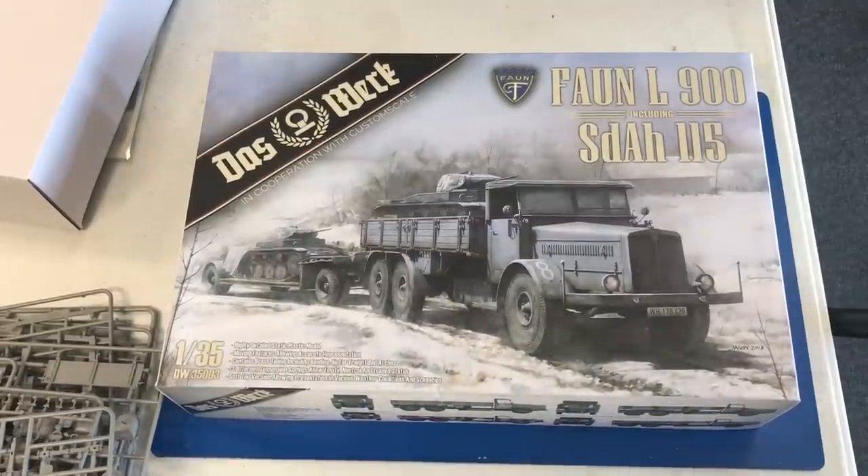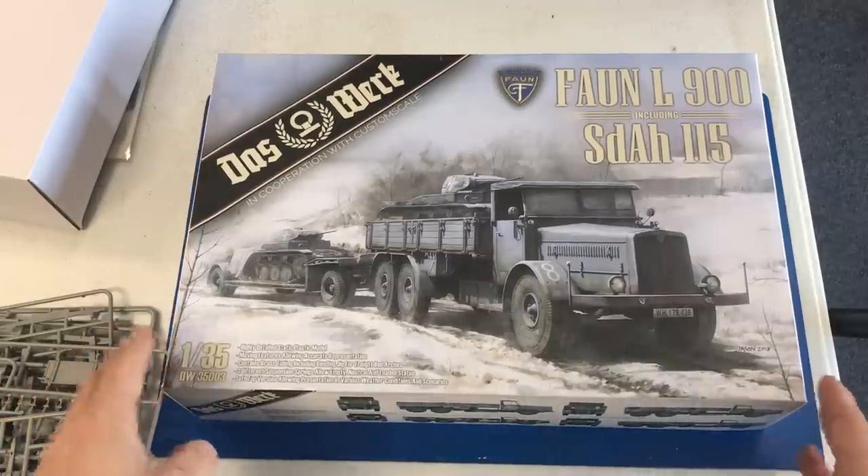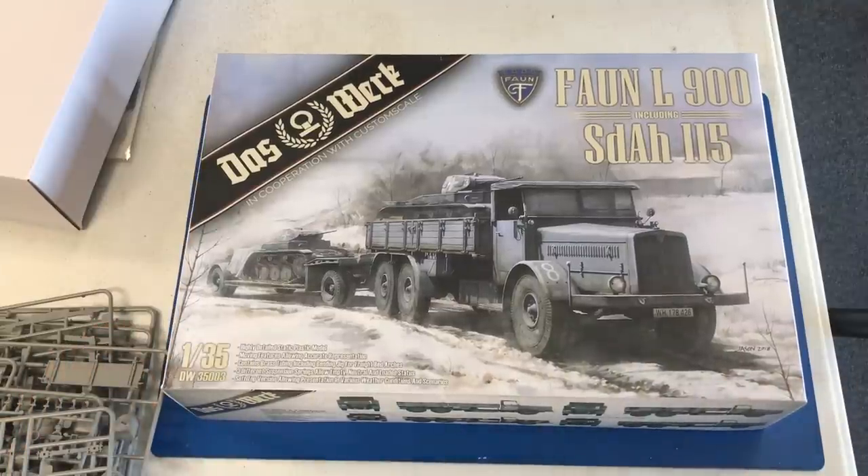The next kit we're going to take a look at is from Das Werk — it's a 35th scale Famo L900 with trailer. Right off the top, this is a brand new, completely ground-up new kit. It is molded by the same company that makes the stuff for Tacom, so when you look at some of the sprues you'll be very reminiscent of a Tacom kit. They were kind enough to get us out an early sample copy. This will be out fairly soon, probably within the next month, and has a retail of $79.